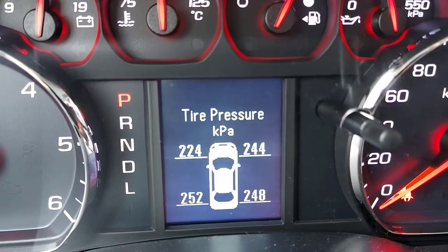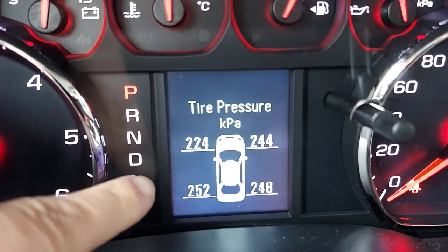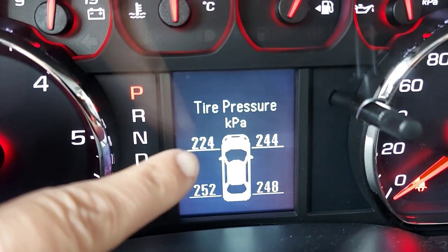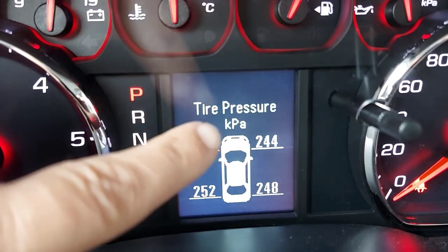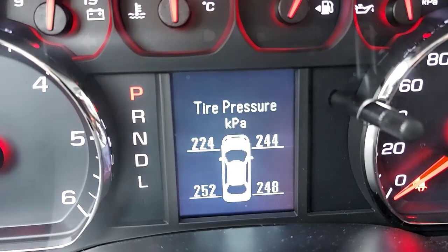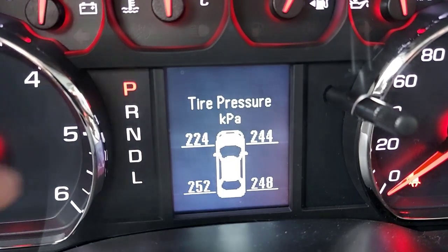Here we are looking at the tire pressure of all four tires on the instrument panel. As you can see, the left front is at 224. When I had my problem the other day, it was reading 158 on the left front tire, and you could see a white indicator showing that tire was an issue — warning me there was a tire inflation problem on the left front.